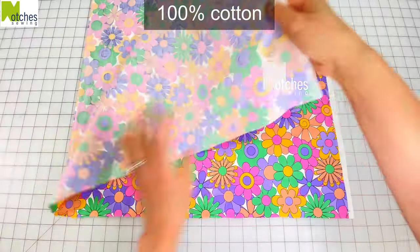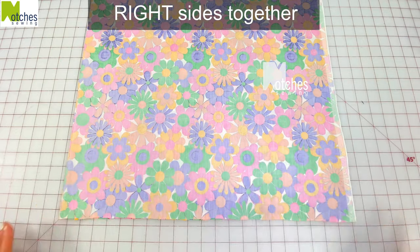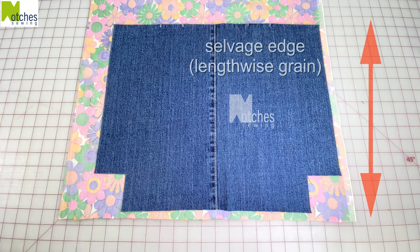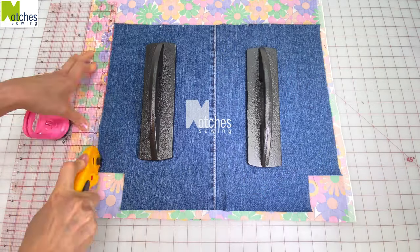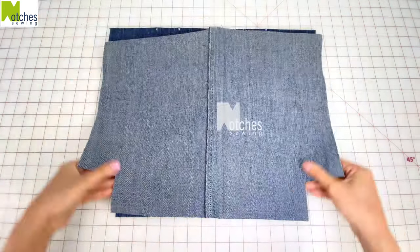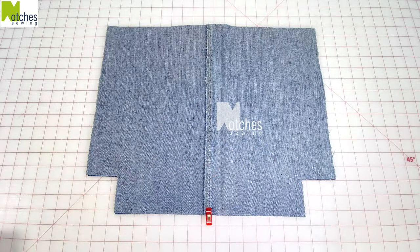For the lining I'm using a hundred percent cotton and folding it with right sides together. Place one of the outer pieces on top with the side parallel to the selvedge edge or lengthwise grain. Don't include any of the selvedge edge. Cut out exactly the same size and then clip the sides and bottom. We'll be leaving an opening here on the side. Place the outer layers right sides together, match that center seam, clip the sides and bottom.